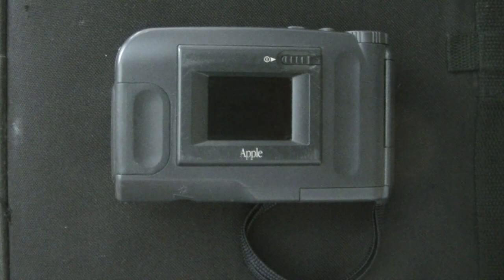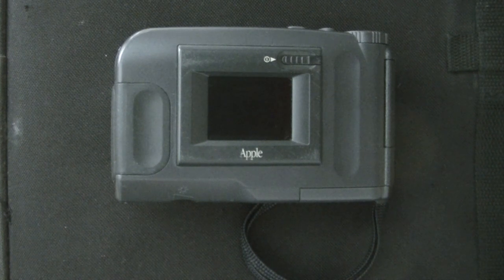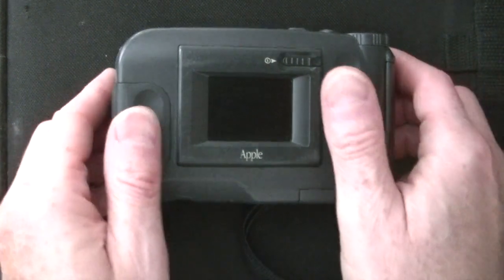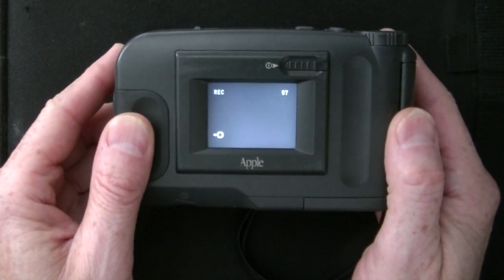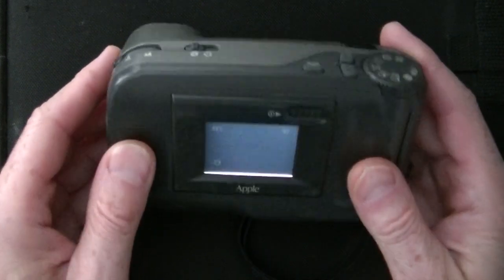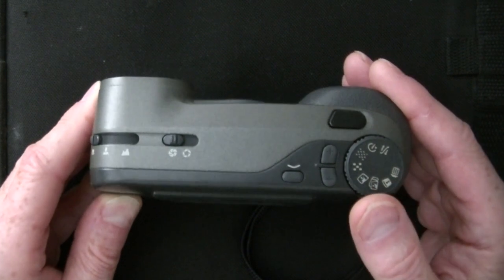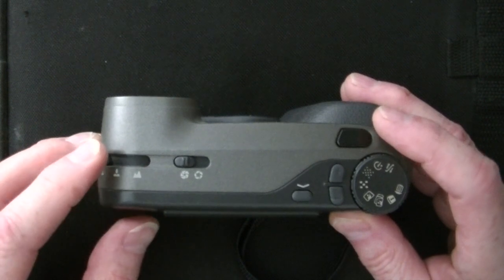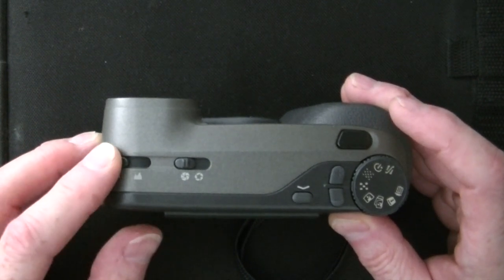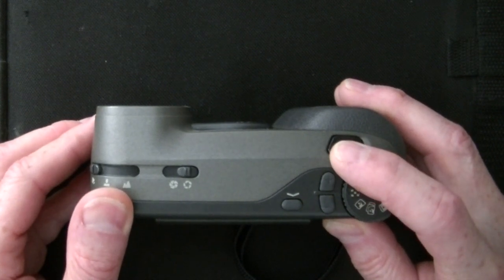Here's where the QuickTake shines, and that is in the user experience of actually taking a picture. Turn the camera on. Choose Fine or Regular mode with the selector. Choose the focus range and set it to the appropriate distance. If it's very bright, choose the smaller lens aperture. Press the shutter release.